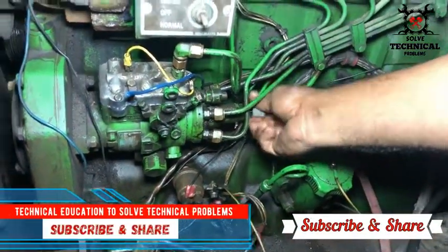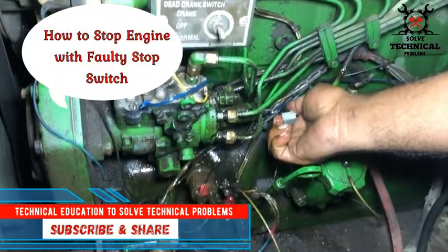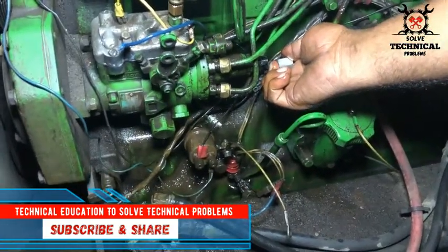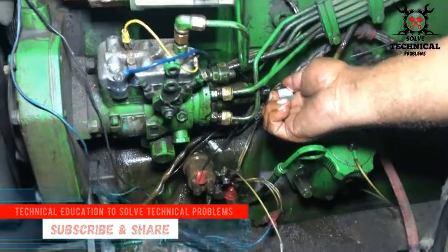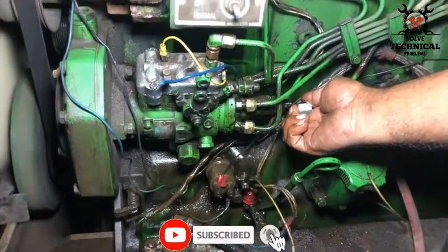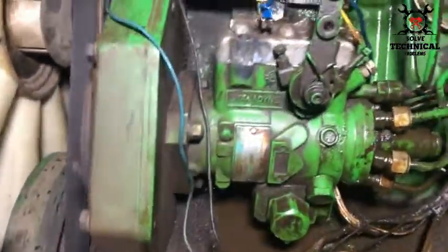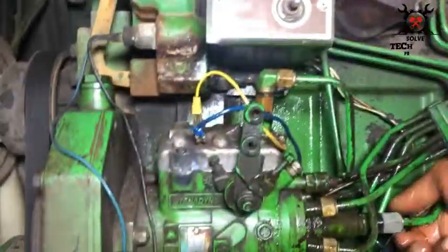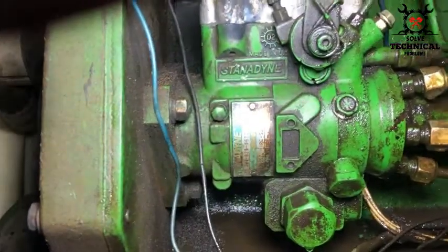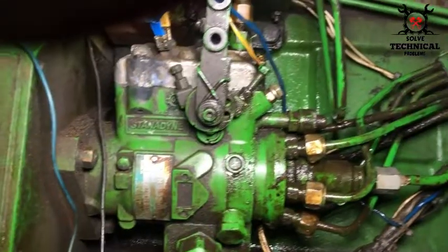Hello friends, in this video we are going to remove the fuel pump. Its stop switch is faulty and not shutting off the engine. You can see that we have removed the intake pipe of the fuel pump to stop the engine. This is a Stanadyne fuel pump installed on a John Deere 6-cylinder engine.